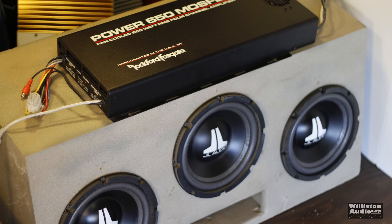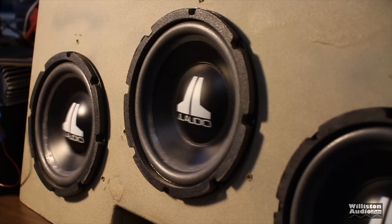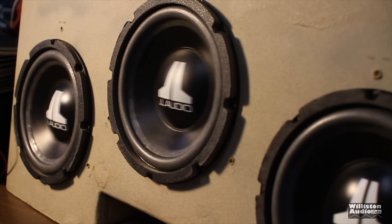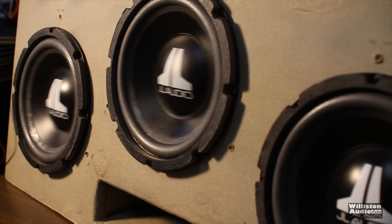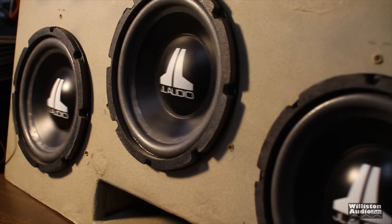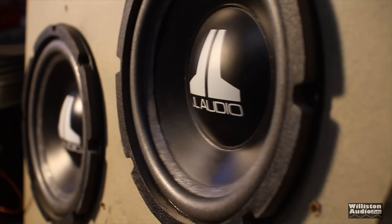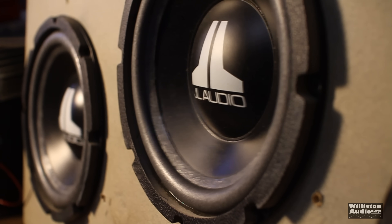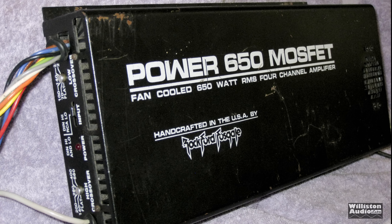Let's get it hooked up to some subwoofers and try a test with some JL Audio 8W6s. All right guys, so there you have the test of the Rockford Fosgate Power 650.